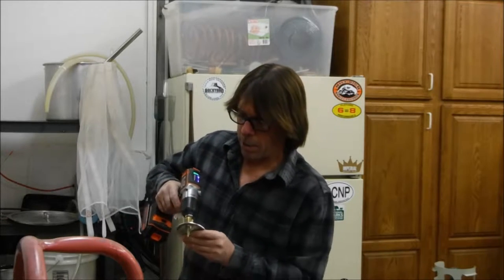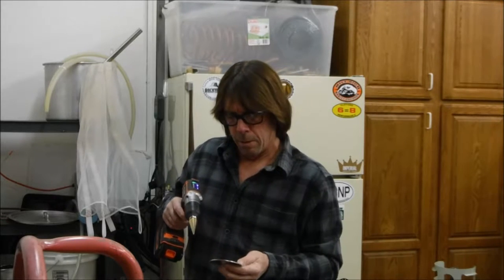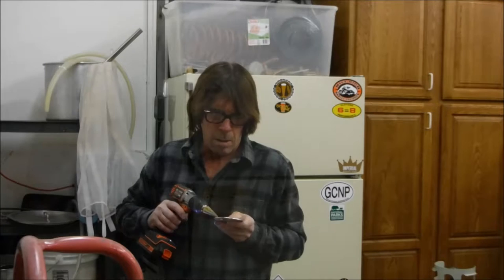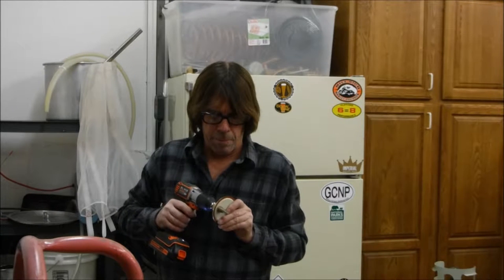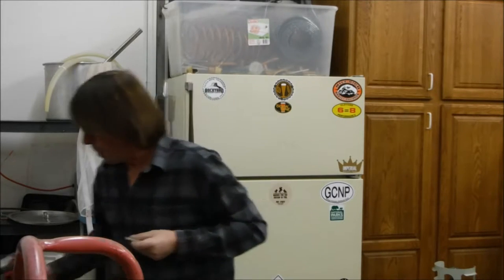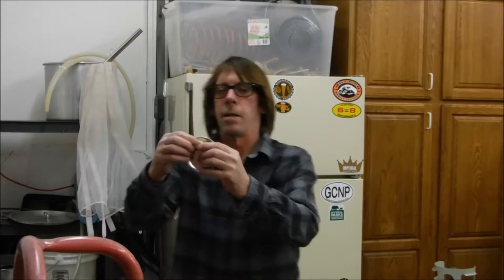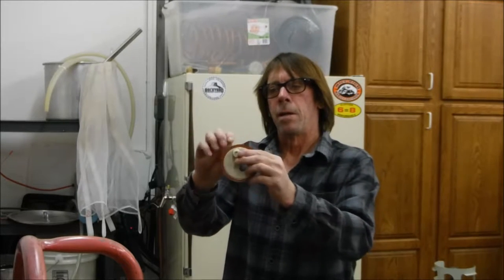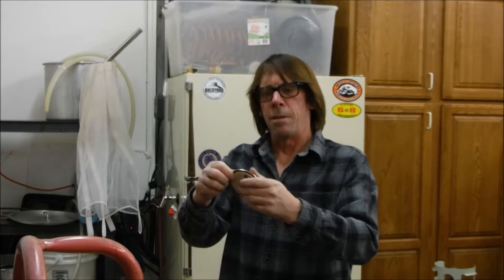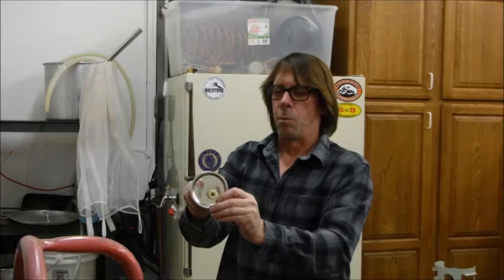Just don't get it too close to that edge — you don't want to ruin that seal. Looks like it needs one more. There we go, got a nice fit for that stopper. I was looking for some grommets — I could just put a grommet in there and put the copper tube right through — but I couldn't find a grommet that would work out real well, so we're just going with this. Works fine.